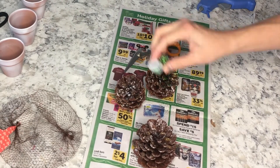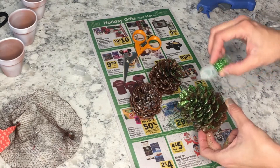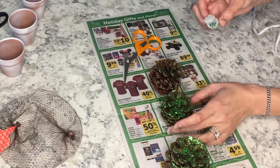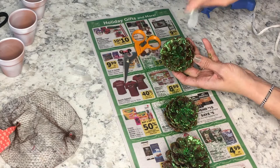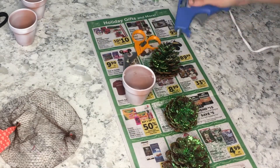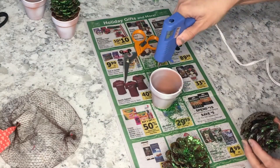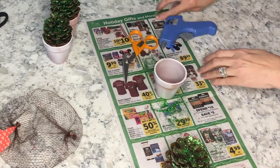I took the pine cones outside and sprayed them with spray adhesive, then sprinkled them with green glitter once I brought them in. You can totally use green paint instead, but I thought the glitter would look really pretty. Once you get all the glitter on, you're going to want to glue them into the little pot — you don't have to, but I didn't want them to fall out if they got knocked over.